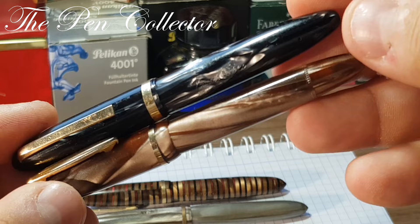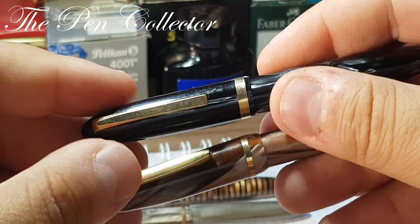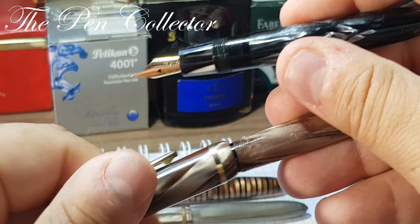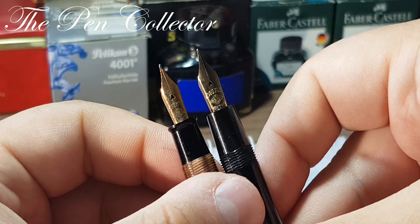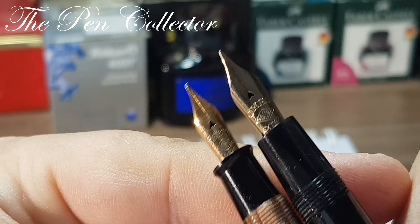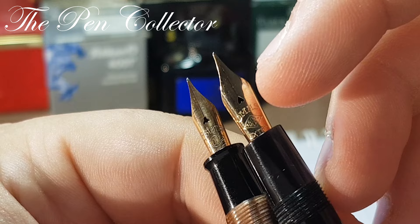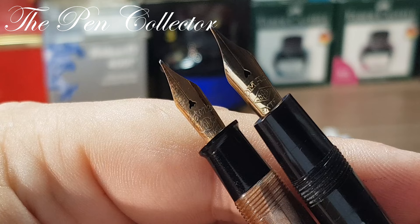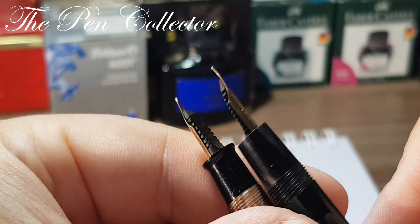Of course the Omas Extra is a piston filler and the Estense is a button filler. Let's show you the nibs of both. You can see the Omas model has an ink window specific to piston fillers — this being a button filler doesn't require one. The Omas has a slightly bigger nib. You can see a heart-shaped breathing hole on the Omas, and almost like an eagle or a strange shape on the breathing hole of the Estense. You can see it says Estense, 14 carat.